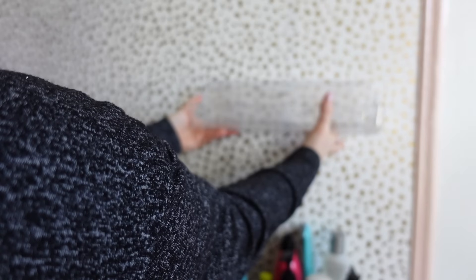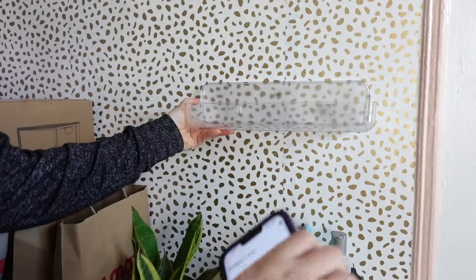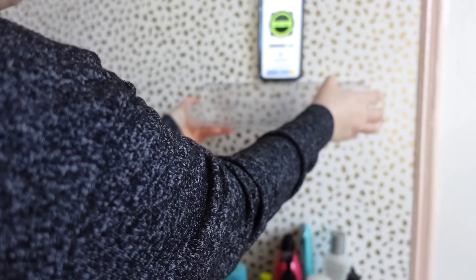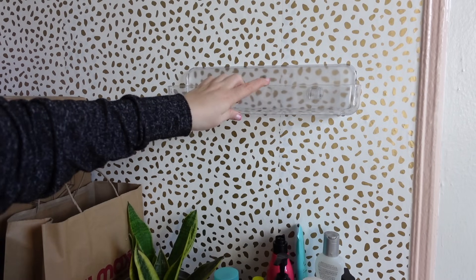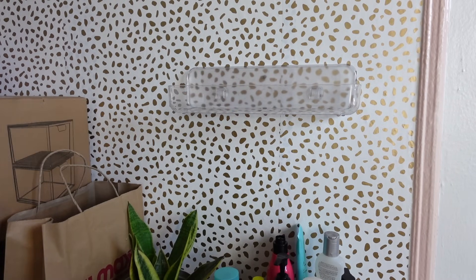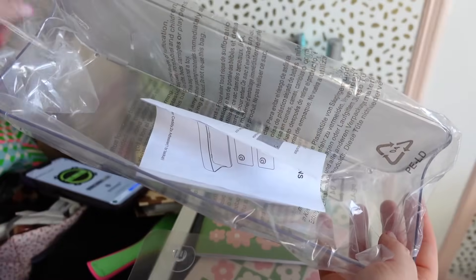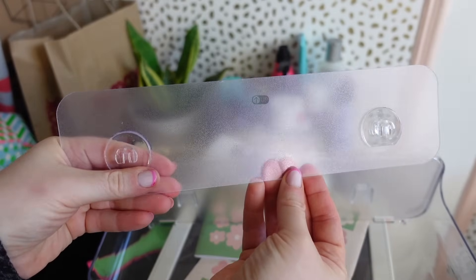I think I want to put it here. Yay, I think it looks beautiful! Okay, we're gonna unbox the other one now. It does come wrapped up — let's take this off, and then the adhesive comes separately.